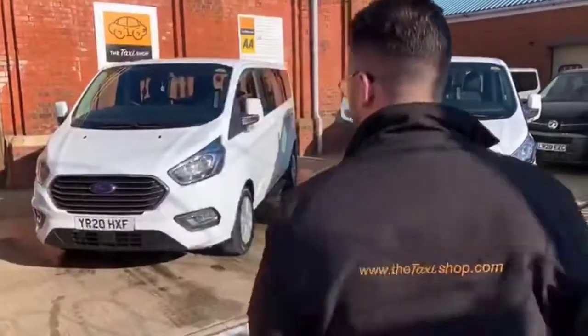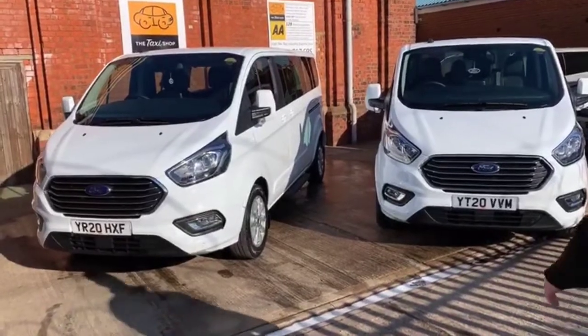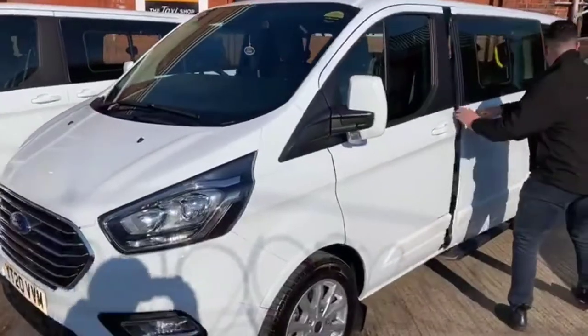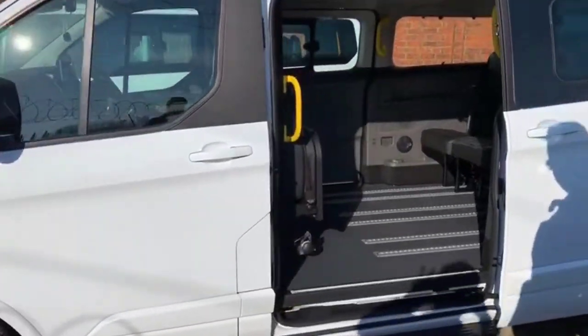Hi guys, Josh at the Taxi Shop. Another two Ford Torneo Customs ready for passenger transport. I'm going to show you around — all converted in-house here by us.